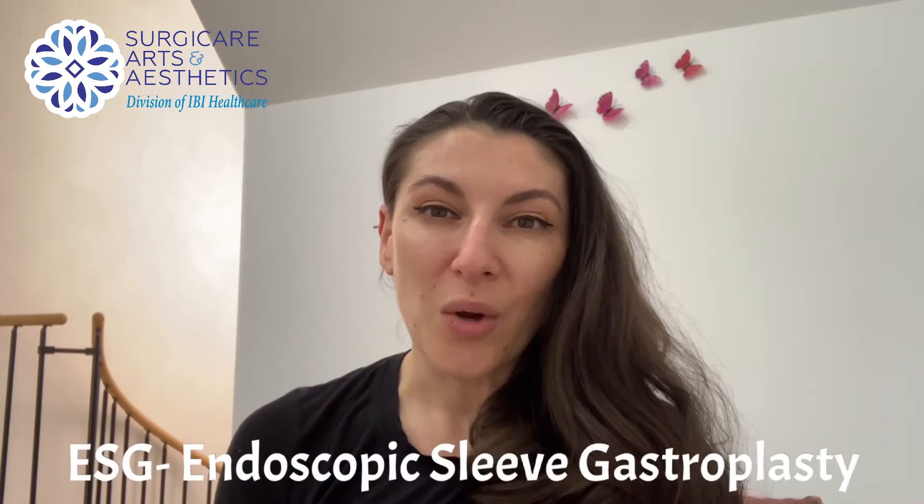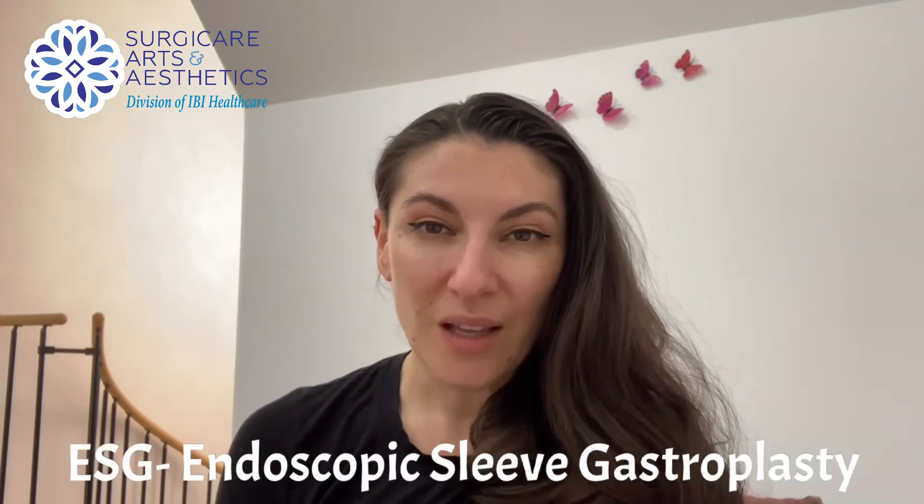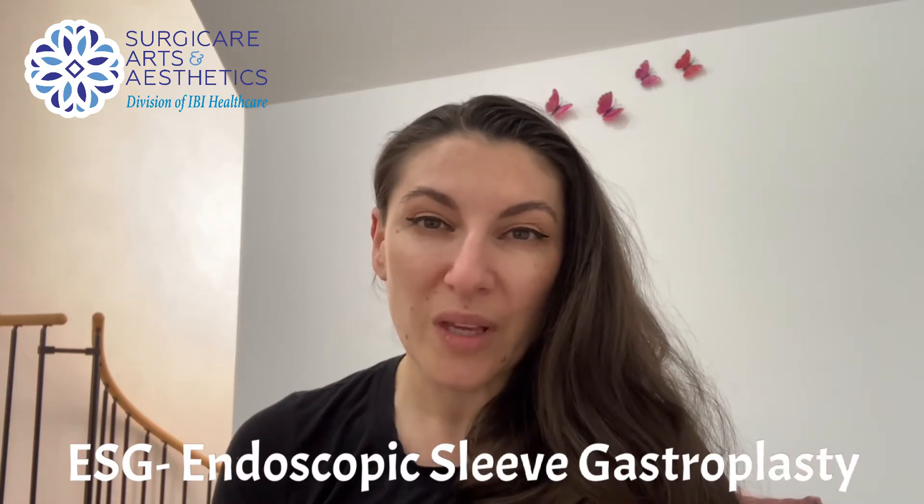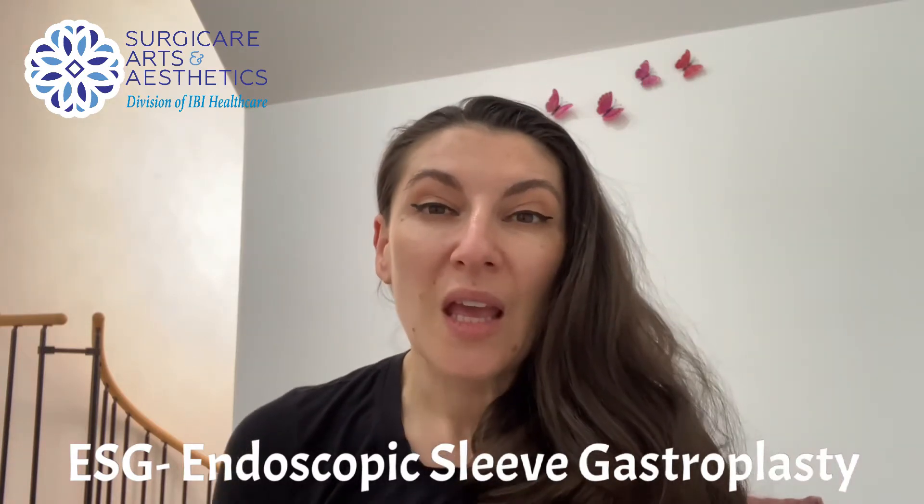Hey guys, Dr. Angele with Surgical Arts and IBI Healthcare Institute. I wanted to do a video about a procedure that we offer called ESG. It's a procedure that's been around for a few years now. We have great results with it. It's about weight loss and I've mentioned it before, but it's been a while so I figured it's a good time to review.